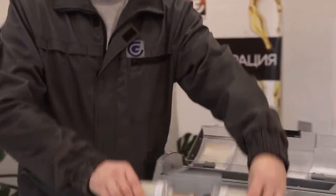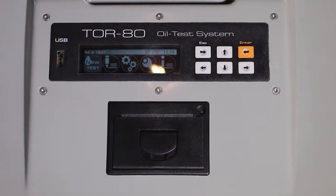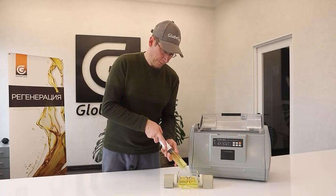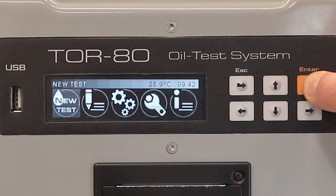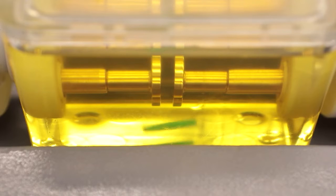The oil breakdown testing process is simple. The operator must connect the device to the mains, insert the measuring cell, fill it with oil, select the required standard, and start the process by pressing the corresponding button. The TOR80 will do the rest automatically.